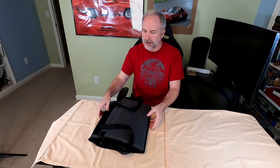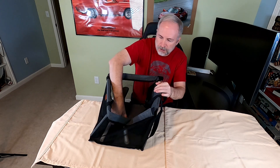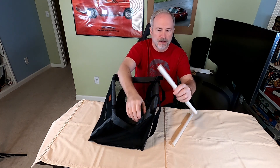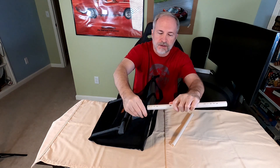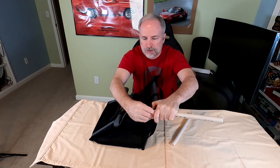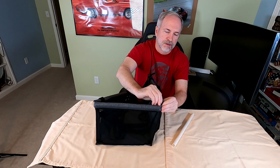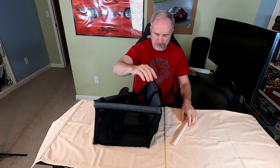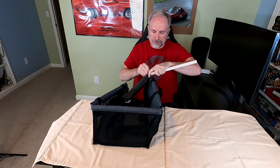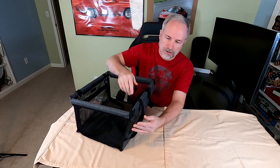When you get yours it's going to look something like this — just open it up. You're going to find two PVC pipes. Slide that in on the side, put the velcro back in place, and same on the other side. Very simple.